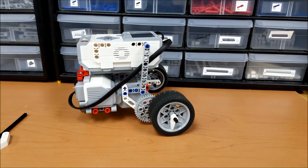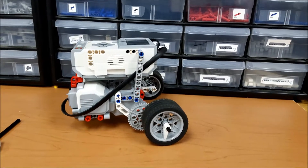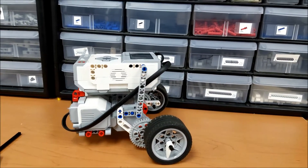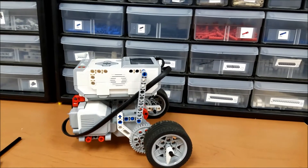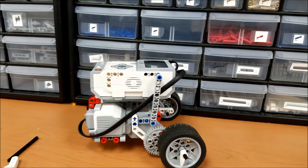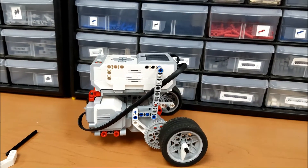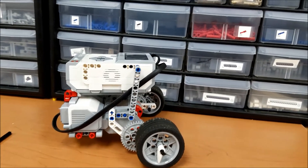Hey, what's going on everybody? It's Mr. Hino with Mr. Hino's LEGO Robotics. Some of you have been asking about gearing up, so what I'm going to do is go through the process of putting on the gears and then show you the difference in motor speed.